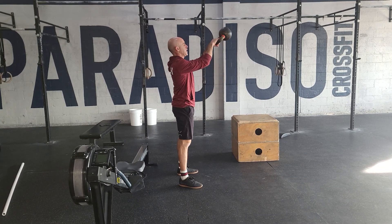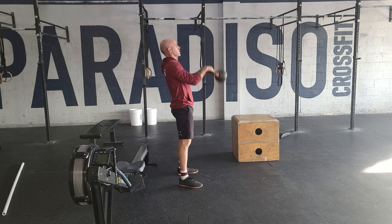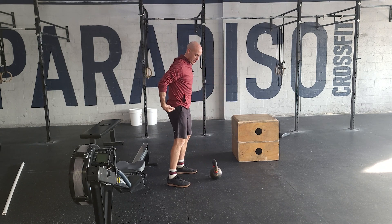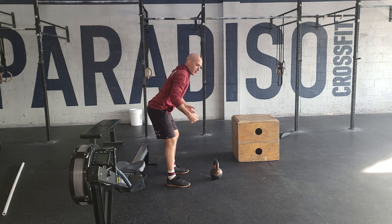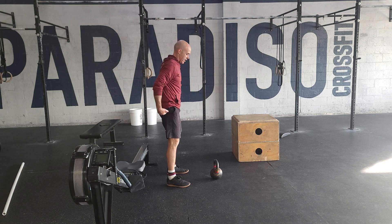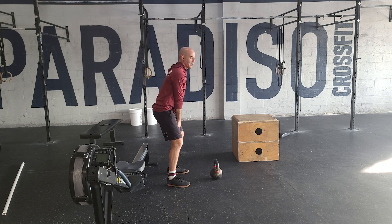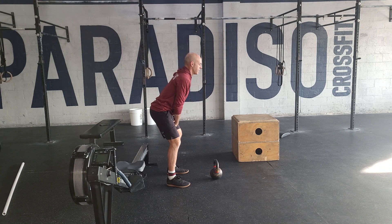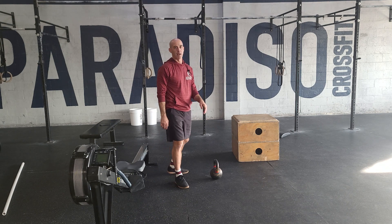Notice my hips are going back. What we don't want to do is go down with our hips. I'm focusing on when I load my hips back, I'm loading up the position, and to get power I flex my quads and squeeze my butt as I come through. You don't want to feel like you're lifting it with your shoulders. Flat back, pop the hips for 20 reps.